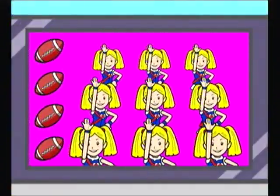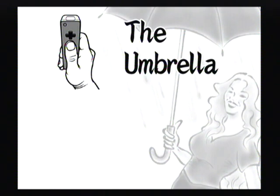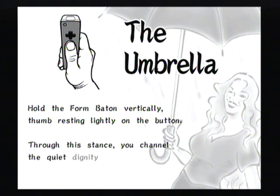Touchdown! The Umbrella. Hold the form of baton vertically, thumb resting lightly on the button. Through this dance, you channel the quiet dignity of a circus clown in the midst of a thunderstorm.